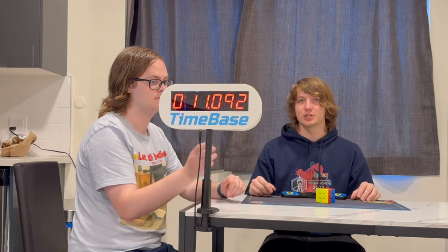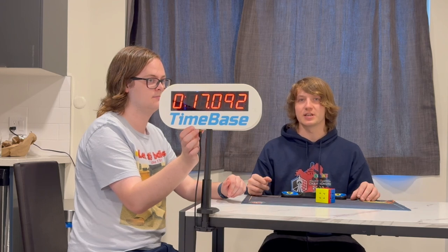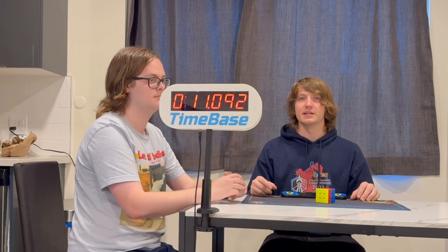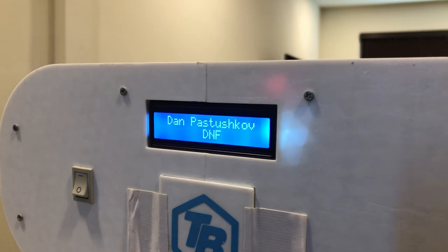If there are any penalties above plus two, the judge can push the button more times to add two seconds each time, eventually cycling over at 16 seconds. In the case of a DNF, a judge can push the DNF button on the back, in which case it will show a DNF on the front and back of the display.